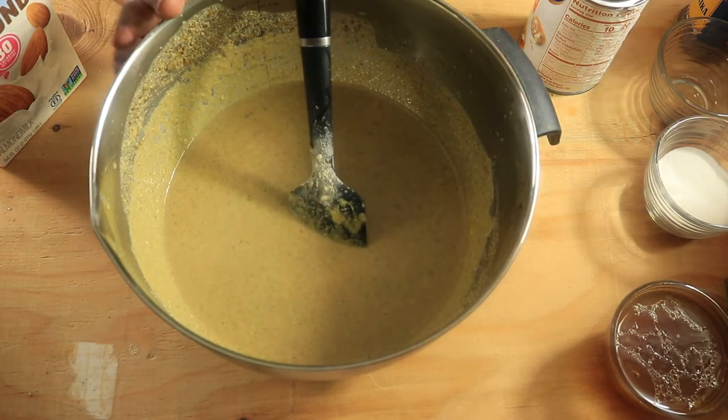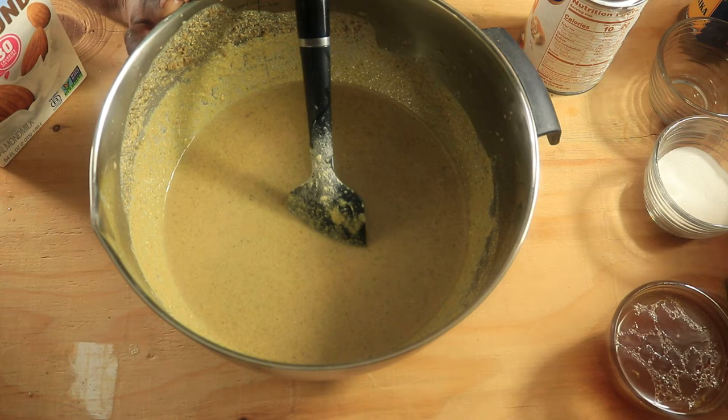Now that everything is combined well, I'm going to put this mixture in my cast iron skillet and then place it in the oven on 350 degrees. I'll leave it in the oven for about 35 minutes.